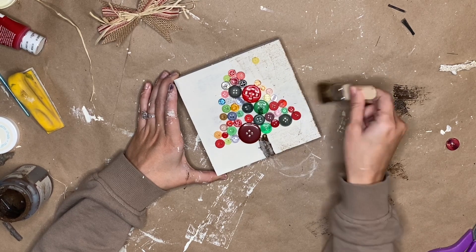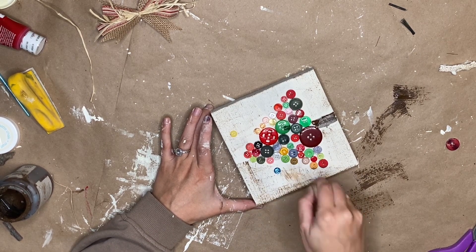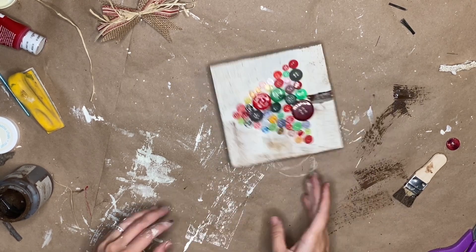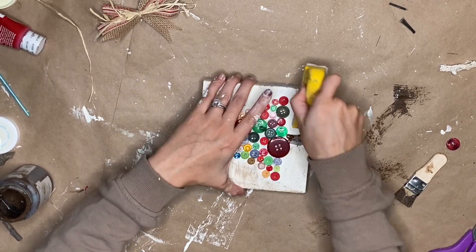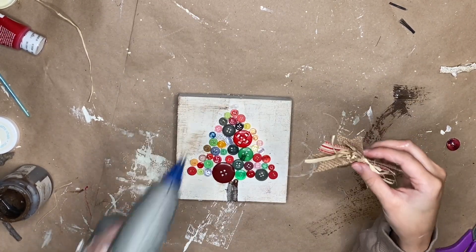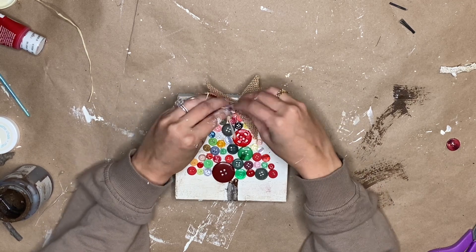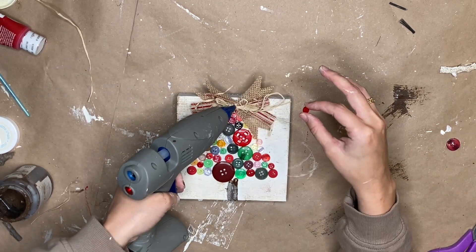Then I'm going in with my chippy brush and some antique Waverly wax — and I realized I forgot to glue that one button down — but I'm just distressing this. Don't be afraid to be heavy-handed with your distressing; you can always go back in with sandpaper and tone it down. I like to go in with a lot of distressing and then blend it back in with the paint. Then I'm just hot gluing my bow to the top. I did dovetail the burlap ribbon — you fold your ribbon in half and cut at a diagonal angle. And then just to go with the theme, I added a little red button in the middle of the bow.